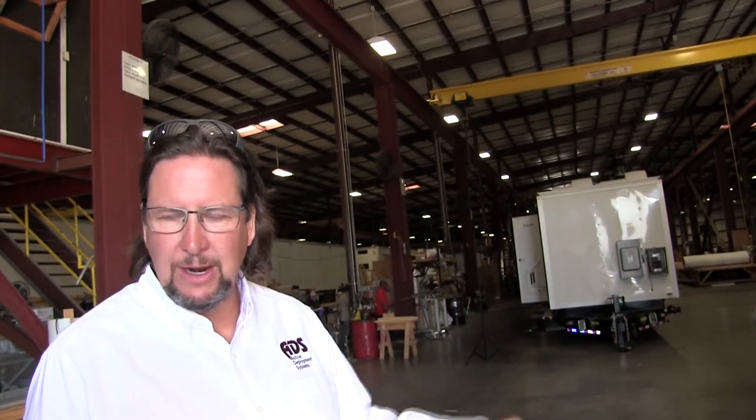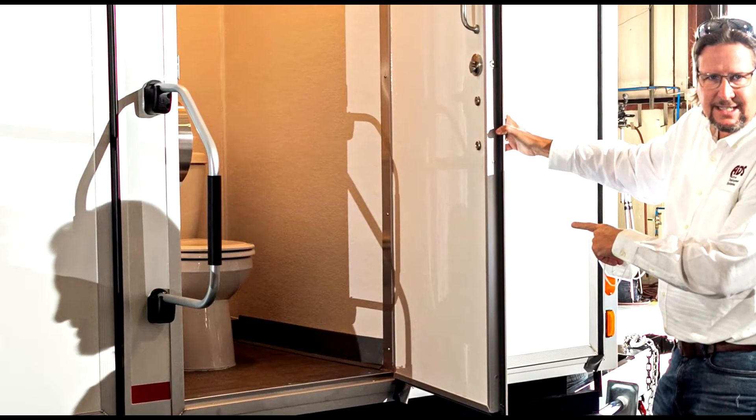We call it the Swiss Army knife of trailers. Not only does it have 10 sinks on it, it's got two sets of washer and dryers on it. It's got external toilets, so you wouldn't want to have dirty people go into the inner part of the trailer to use the toilets.